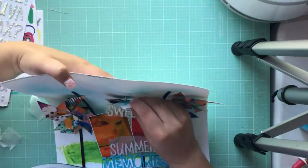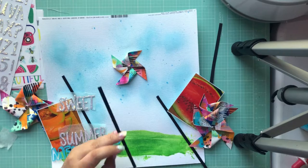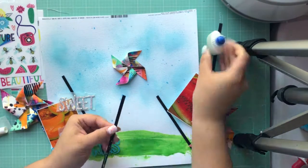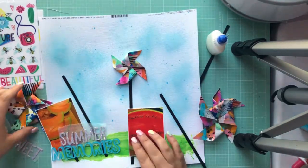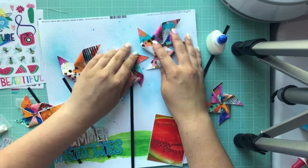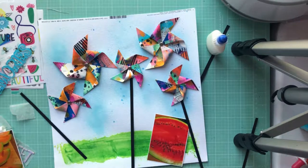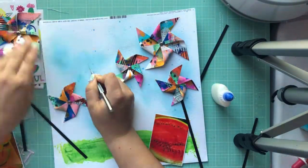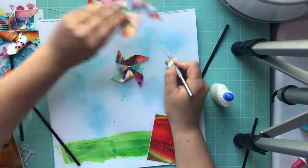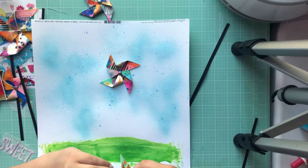I know I want the pinwheels up top, so I'm going ahead and starting to put those down. Since I already had the brads in them, I just poked a hole through and put the brads through — that's how they're secured, no glue for the actual pinwheel part. For the stems I just cut some thin strips of regular black cardstock, nothing fancy. Of course, I didn't make all the holes for all the others before pinning the first one, so I had to bring them all back and replace them, but now I've got the holes pinned so I can get them all in.